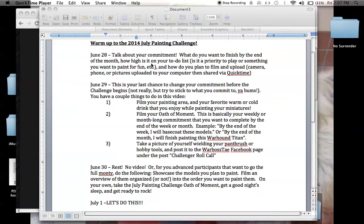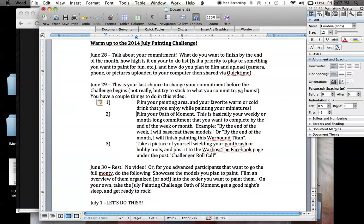So that's on June 28th — post up a video talking about your commitment: what do you want to finish by the end of the month, and how do you plan to film and upload it? On June 29th, this is your last chance to change your commitment before the challenge begins.